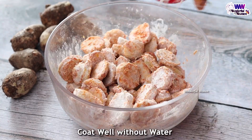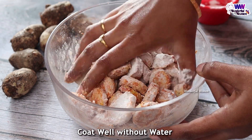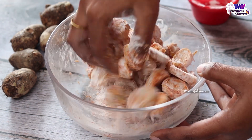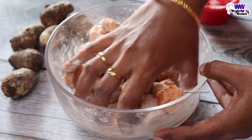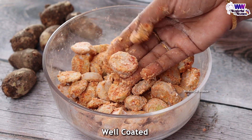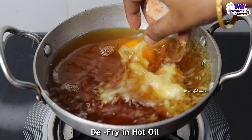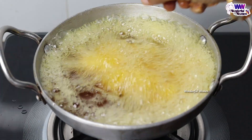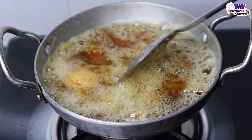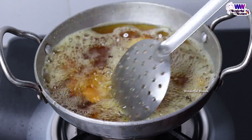If you don't have water, you can use it to cool it. You can use it to dry it. You can use the spices and mix it with a layer of oil. You can use a deep-fried oil — you can add the oil to it. When you add it on, it will be a little bit. You can add a little bit of oil in medium flame.